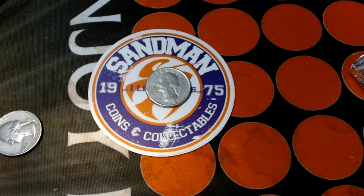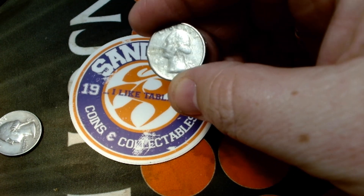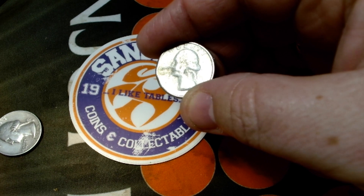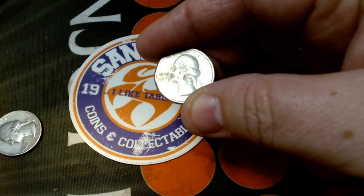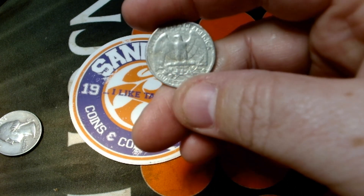So it's definitely not a quarter, but it is a neat piece. It seems like somebody did a sand cast of a quarter in either aluminum, tin, or zinc. They just took a 1988 quarter, pressed it into a sand cast, and poured a zinc, tin, or aluminum mold out of it.